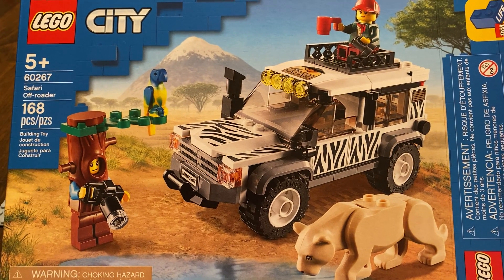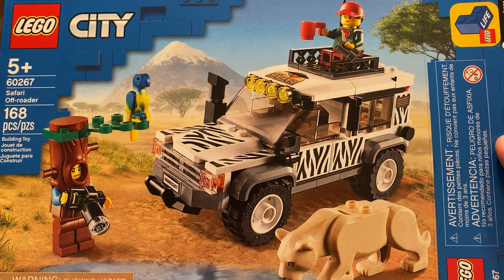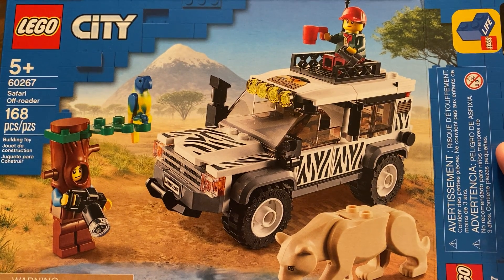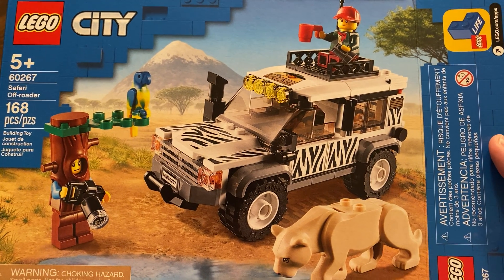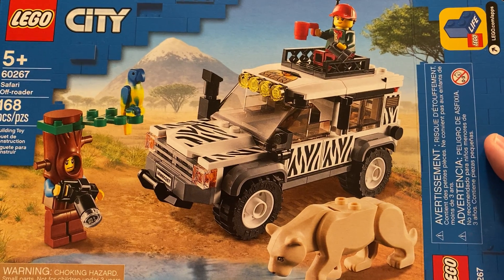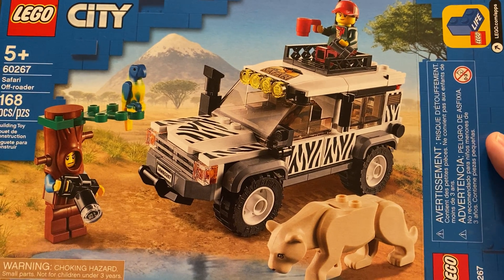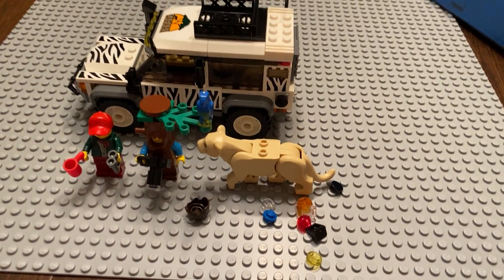Greetings, welcome once again to all the people taking the time to watch this video and follow this channel. It's me, the AFOL champ — the adult fan of LEGO champion — here with a LEGO review. This is a set that I won out of a Facebook group about a month ago and finally got around to building. It is the Safari Off-Roader set 60267, and let's go ahead and take a look at it.